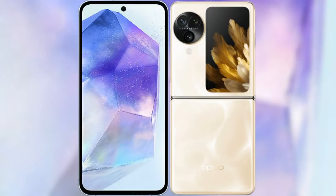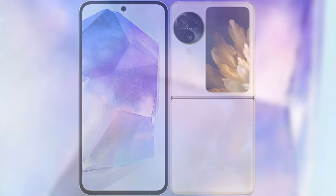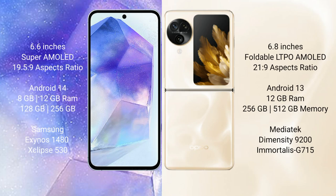I will compare the new Samsung Galaxy A55 with Oppo Find N3 Flip. Samsung Galaxy A55 comes with a 6.6-inch Super AMOLED display with an aspect ratio of 19.5:9. Oppo Find N3 Flip comes with a 6.8-inch foldable LTPO AMOLED display with an aspect ratio of 21:9.